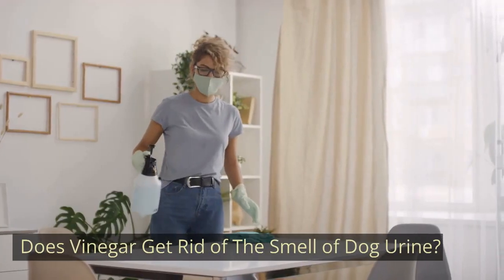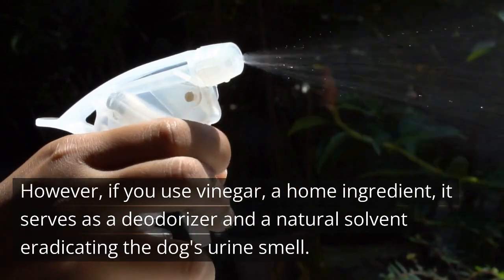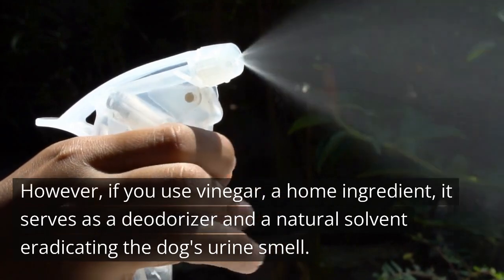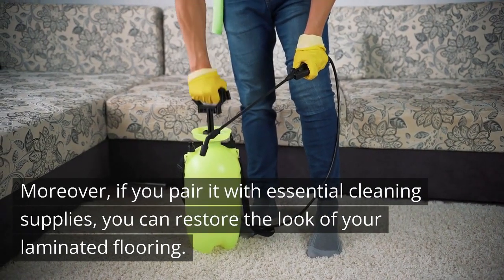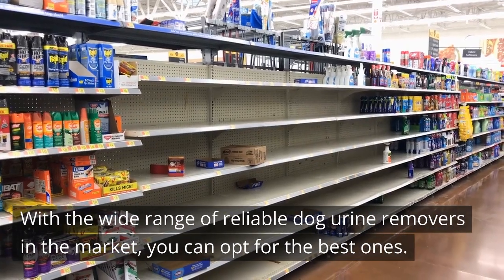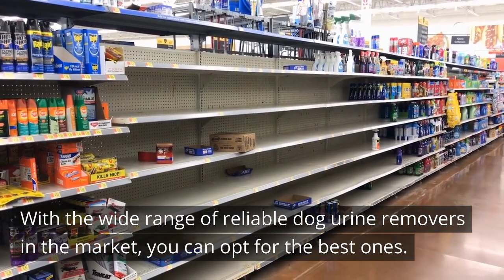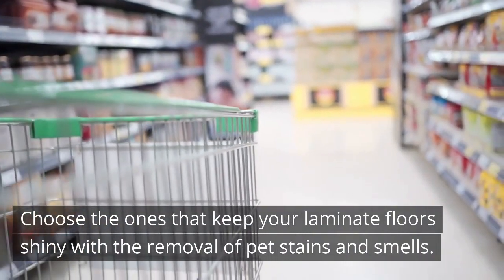Does Vinegar Get Rid Of The Smell Of Dog Urine? If you use vinegar, a home ingredient, it serves as a deodorizer and a natural solvent eradicating the dog's urine smell. Moreover, if you pair it with essential cleaning supplies, you can restore the look of your laminated flooring. What Is The Best Dog Urine Remover? With the wide range of reliable dog urine removers in the market, you can opt for the best ones — choose the ones that keep your laminate floors shiny with the removal of pet stains and smells.